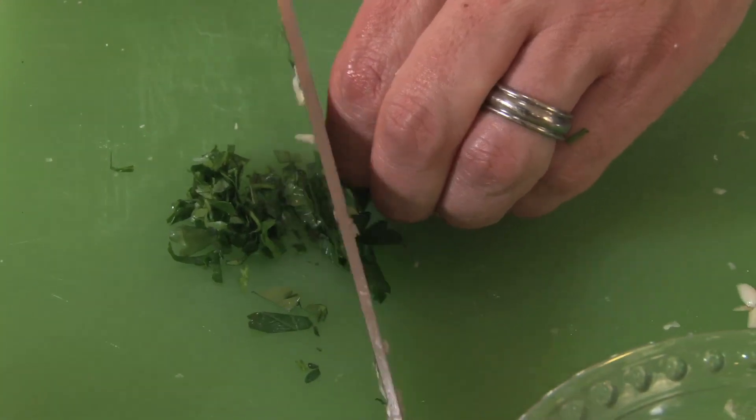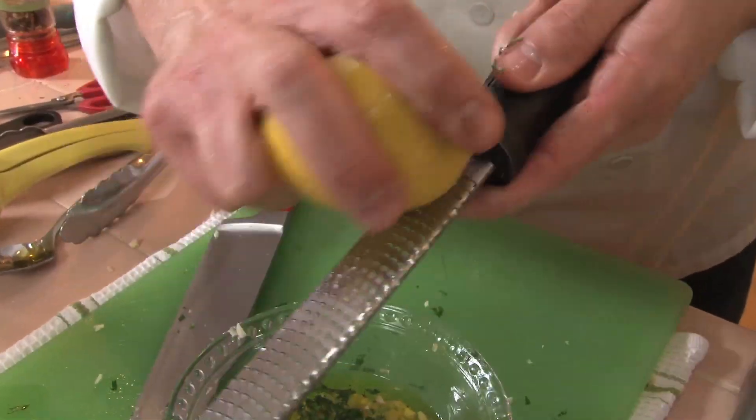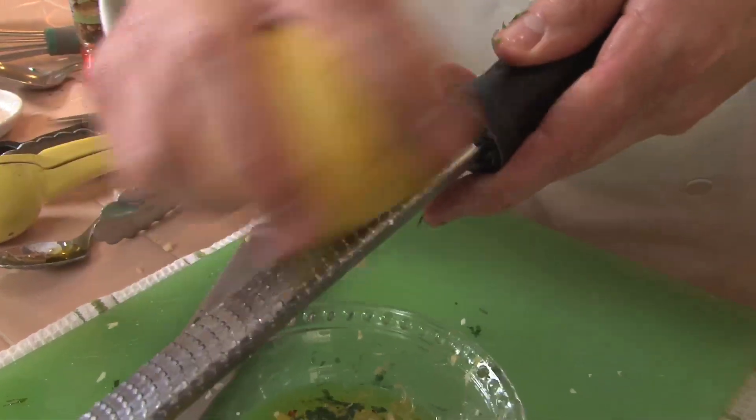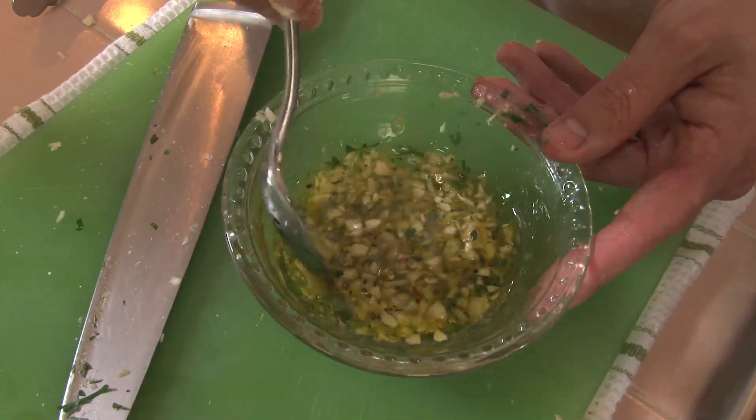A little bit of parsley, chopped up. So what we're going to do is we're just going to add a little bit of lemon zest to it. I like to add a little bit of salt and pepper to this as well, just so it's all seasoned. And that's it — real simple.